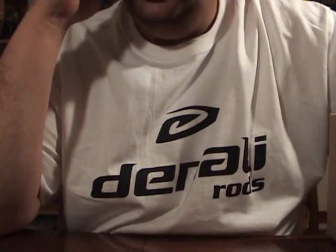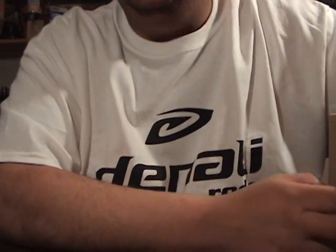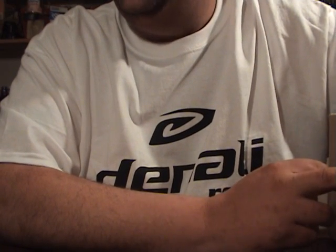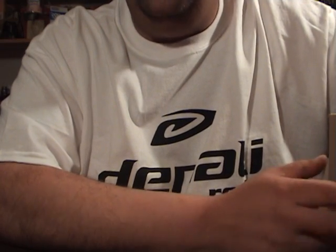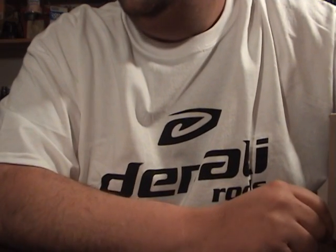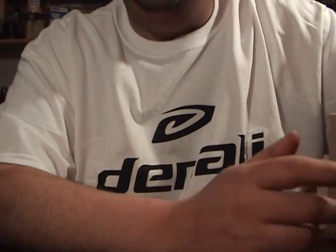Hey, what's up guys? I got another TAC Warehouse unboxing for you. It's actually two orders. One order I made when I was out of town. As soon as I got home it arrived, and I got going through it a little bit and decided I needed a couple more things to go along with this. It's mainly storage, so I'm going to combine these two orders together because they kind of fit with each other. Let's go ahead and get started.